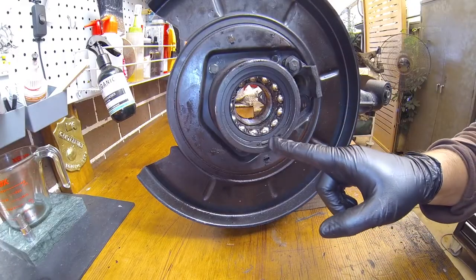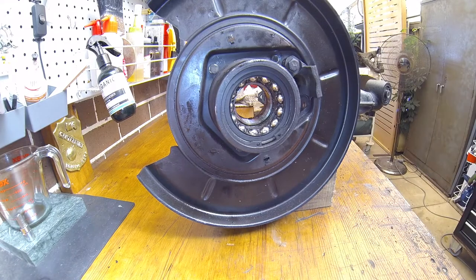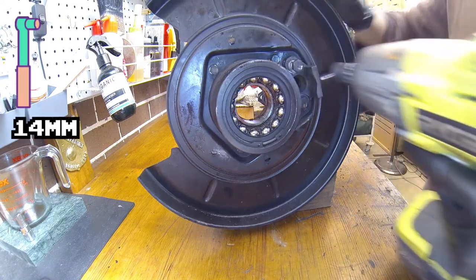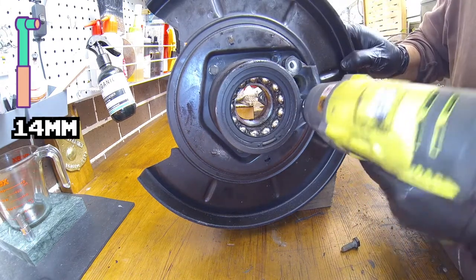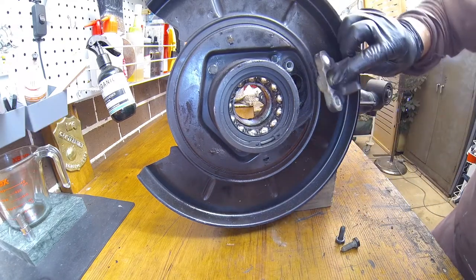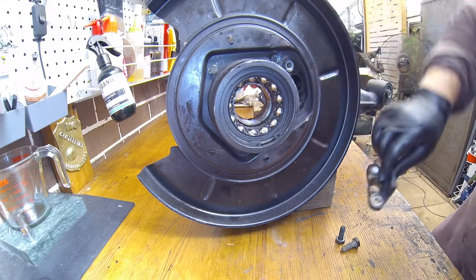So we've got it out. We've got to deal with this ginormous circlip, but first I'm going to take these off. That's 14. That is the piece that holds the emergency brake in — remember that.